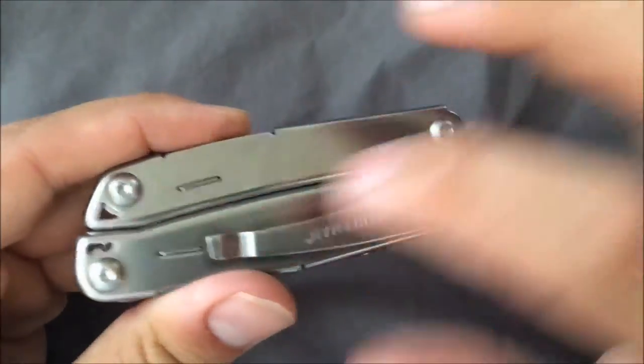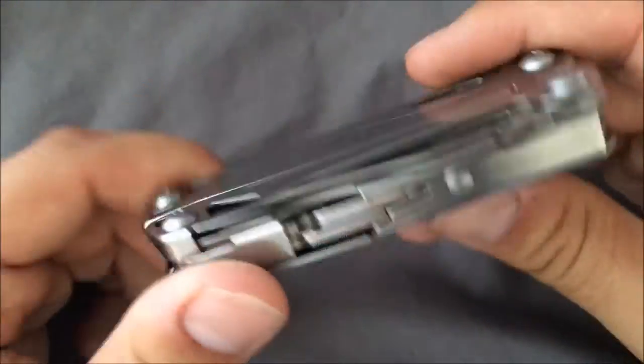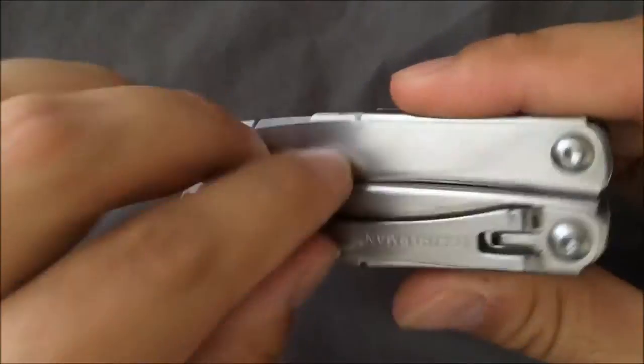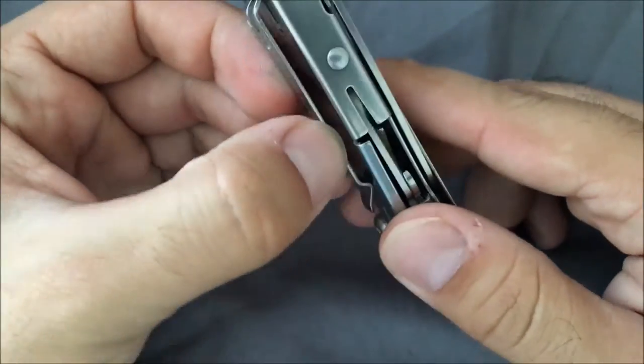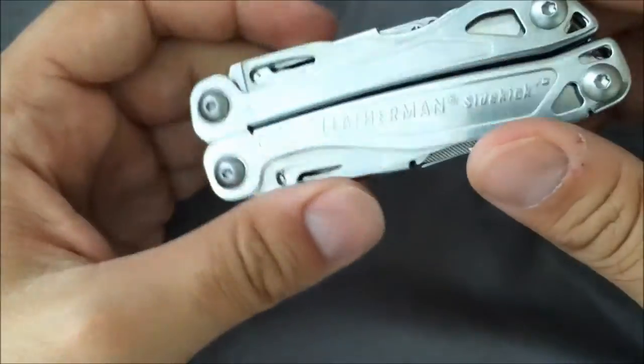It does have a clip. The pocket clip can go on any of the points — it's removable and adjustable. Pretty neat to have a clip. A lot of Leathermans do not have clips, but this one is kind of meant so you can actually put it in your pocket. And since it's cheaper, you don't have to worry about banging the crap out of it.